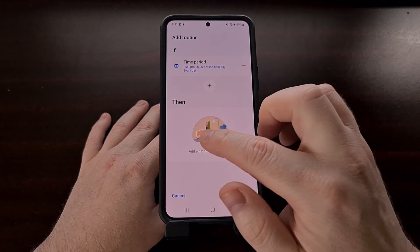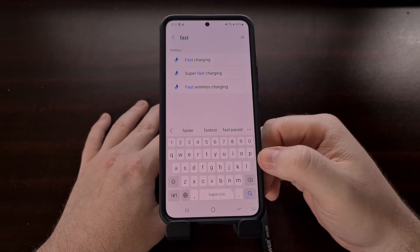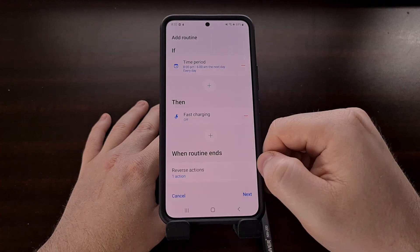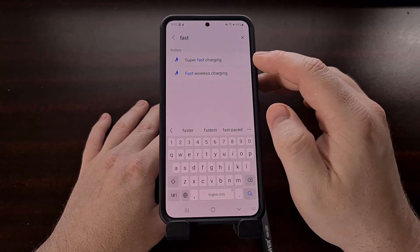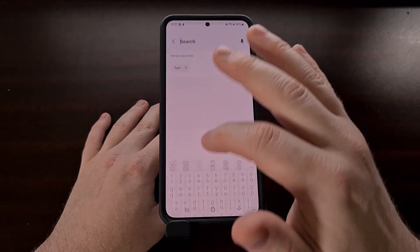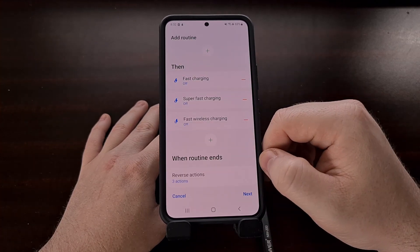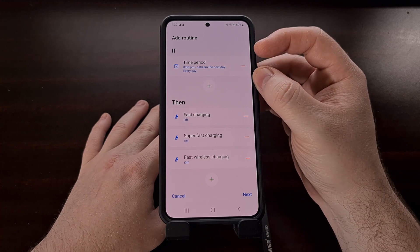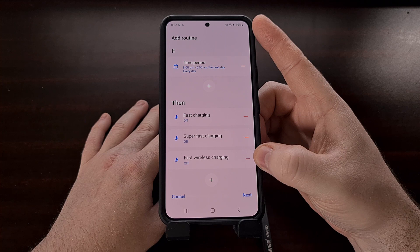Now we're going to set up the THEN options — so we tap that and we have a lot of stuff to choose from. We're going to use the search feature and search for 'fast.' First we're going to select Fast Charging and set it to off. Now we're going to add another THEN option and again search for 'fast' — this time we're going to select Super Fast Charging and again set it to off. Lastly, we're going to select the Fast Wireless Charging option and set this to off as well.